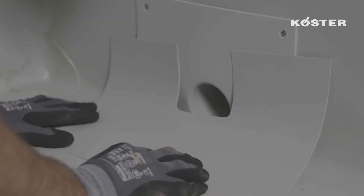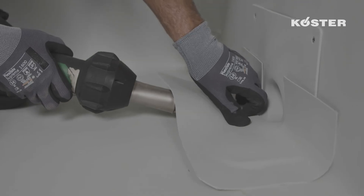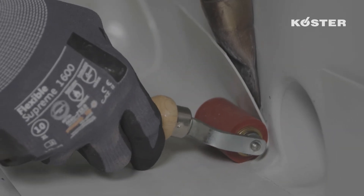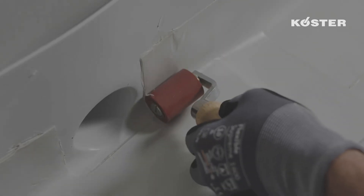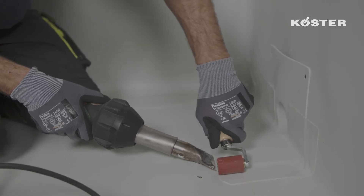The first part of the sleeve is completed and can now be welded. First, the sleeve is spot welded with the hand welder to the base plate of the water spout. Immediately after, the spot welded sleeve is welded along the outer edge of the base plate to the Custa TPO waterproofing membrane. In the process, the sleeve is heated and firmly pressed with a silicone roller.